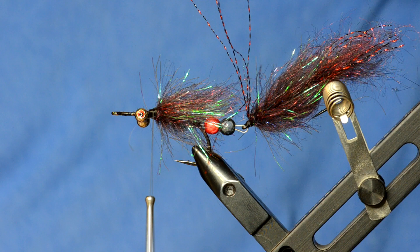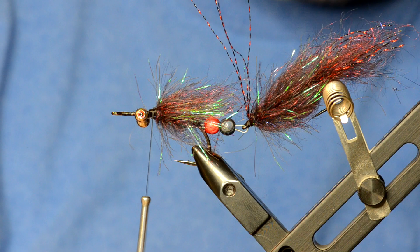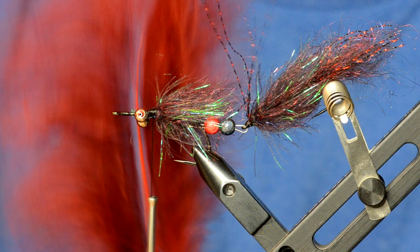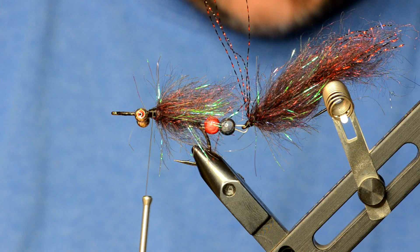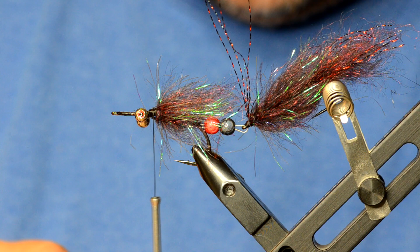Wrap the Palmer chenille through and brush it out just like the back. Now this is probably the most difficult part of the Cheech Leech — and it's not really super difficult, it just takes some practice. I'm using Nature Spirit prime marabou that's super long — this is one of the plumes, pretty big stuff. Ideally you'll find pieces of marabou with really thin stems.